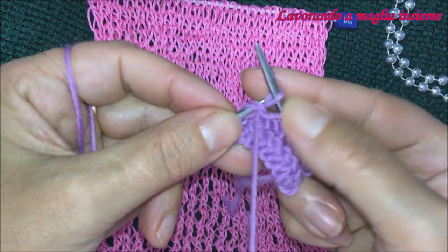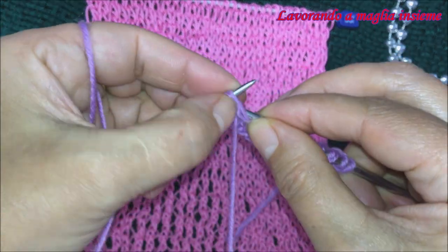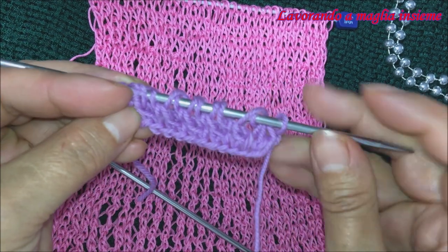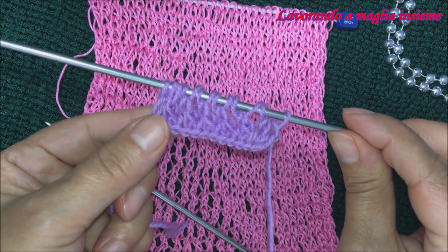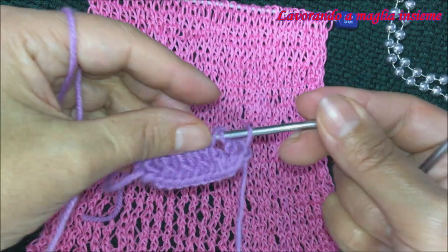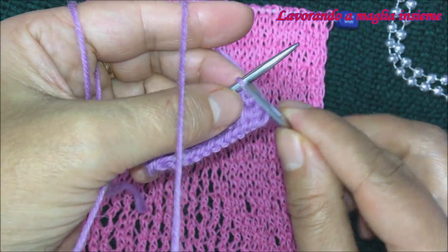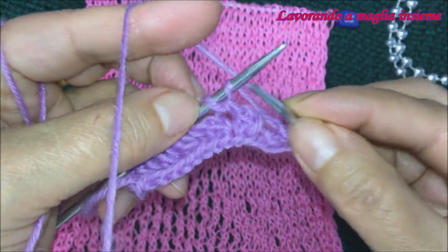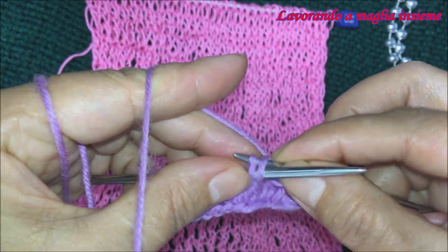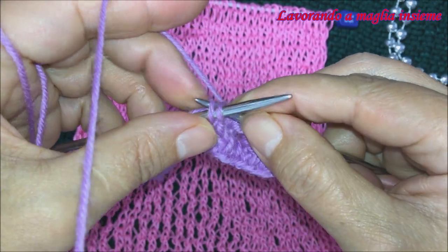Sempre un gettato prima della diminuzione, ma con questa lavorazione diversa — poi subito una diminuzione a rovescio — e per ultimo la nostra maglia di vivagno. Dopo aver fatto il nostro secondo ferro, abbiamo visto come realizzare questa meravigliosa rete. Come vedete è facilissimo: sono solo due ferri e due maglie per realizzarla. Ora non dobbiamo fare altro che ripetere i due ferri — ferro di andata a diritto e ferro di ritorno a rovescio — ricordando la differenza nel gettato.